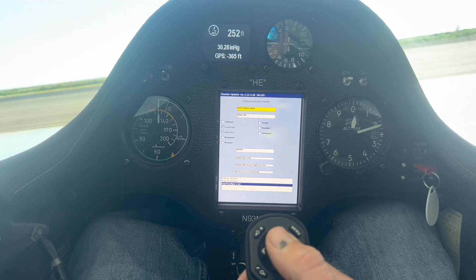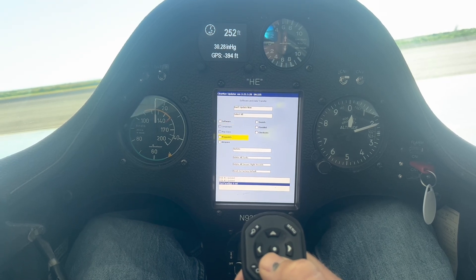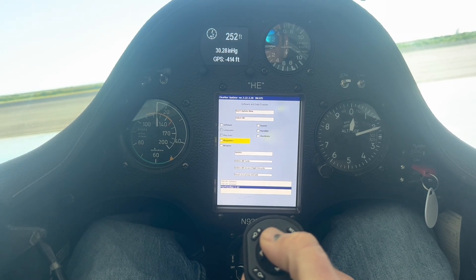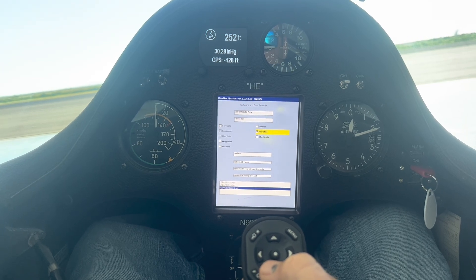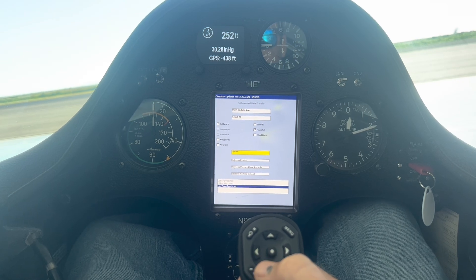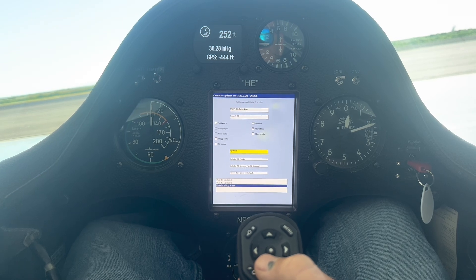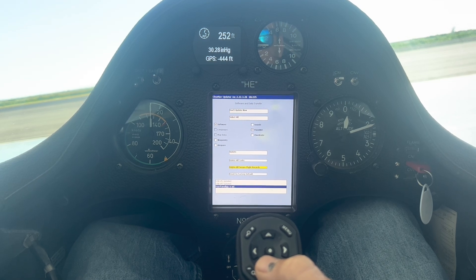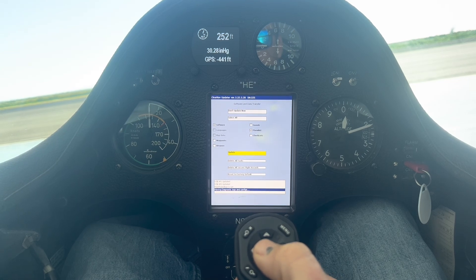Once the USB stick is found, we're going to get the Software and Data Transfer page. I can click Don't Upgrade Now, or I can select All. My options are Software, Waypoints, Airspace, Sounds, FlarmNet, and Checklist. In this case, I'm going to select Software and Update FlarmNet. Whatever you want to update, come down and click Update. Once I click Update, it's going to run a text note at the bottom telling me what it's doing. I can also delete all tasks, delete all secured flight recordings, or reset to factory default if needed.